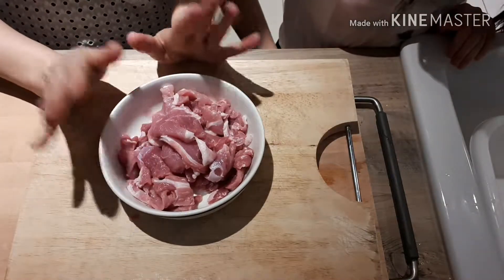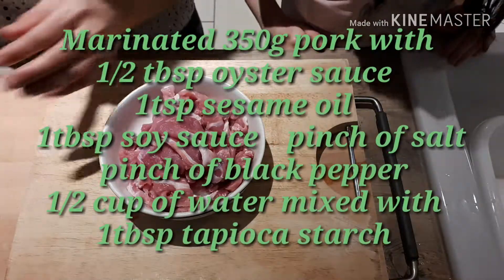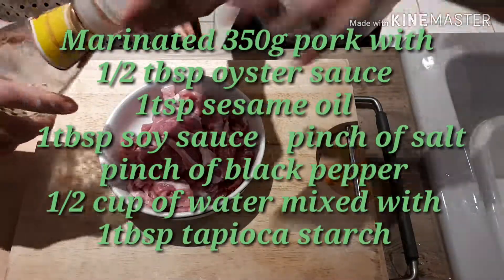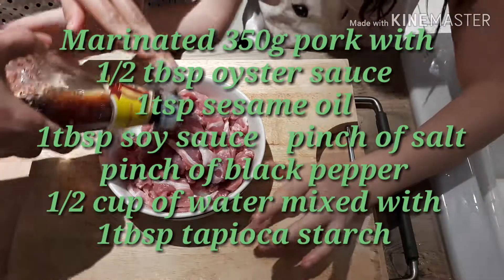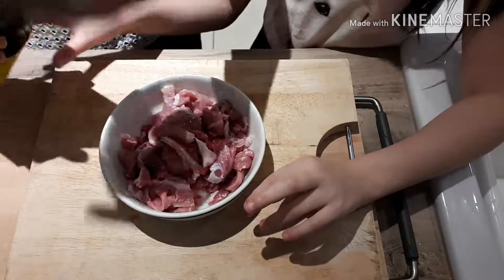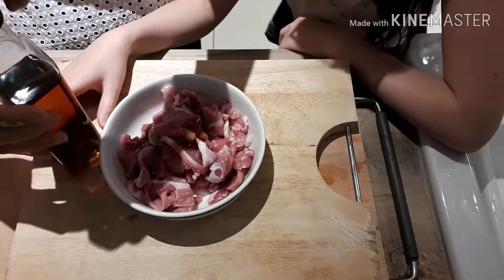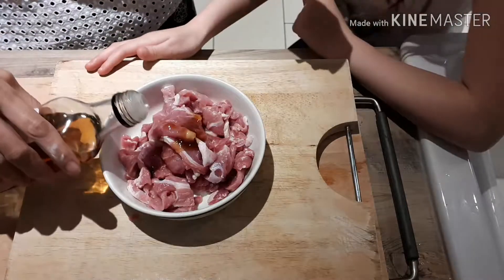To make the pork tender, we do marinate them. Put a little bit of soya sauce — about one tablespoon. Oyster sauce — about half a tablespoon. Sesame oil. A sauce.